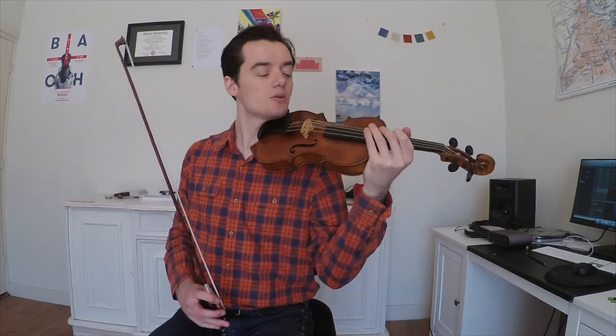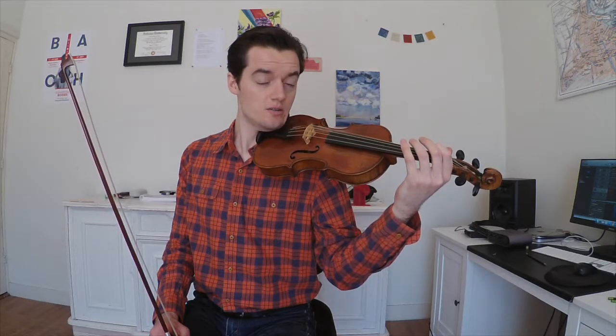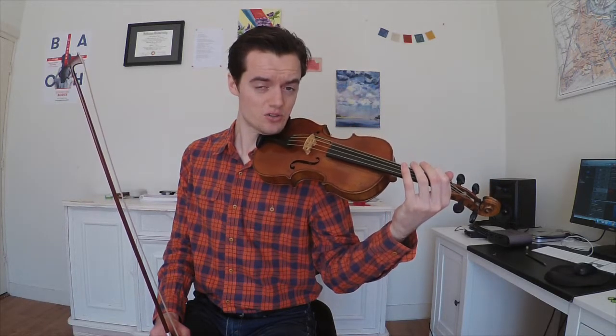In order to do that we're going to start on an open G string, or any open string, and slowly press the finger into the string until we hear a note. First we're going to hear the open string, and then as we press the first finger onto the string we're going to first hear noise. And that's okay — we want to hear that noise because it's going to get us to the lightest finger pressure we can possibly have in order to play that note.